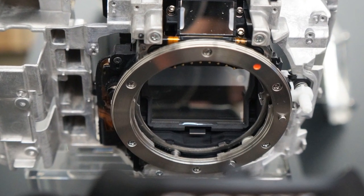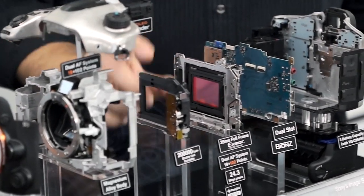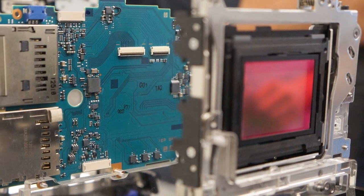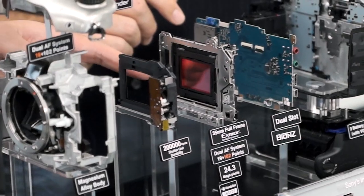Moving back, we have one of the housing mounts for the sensor. Here we have the very large 35-millimeter full-frame sensor — 24 megapixels. Is that stabilized as well? It is.